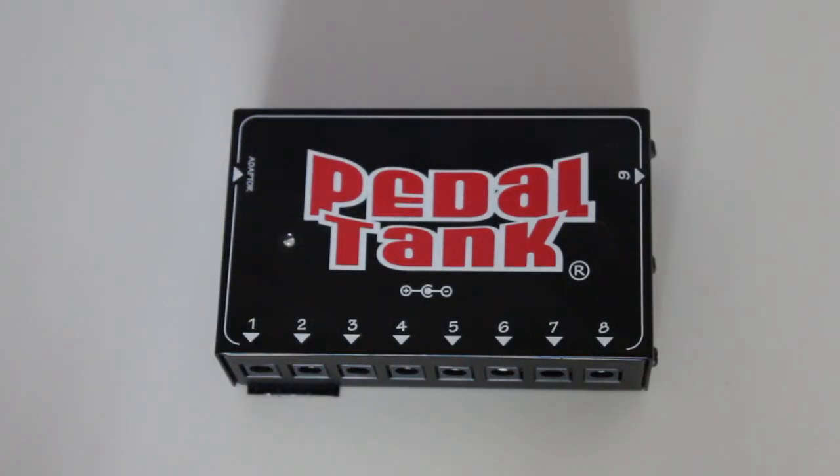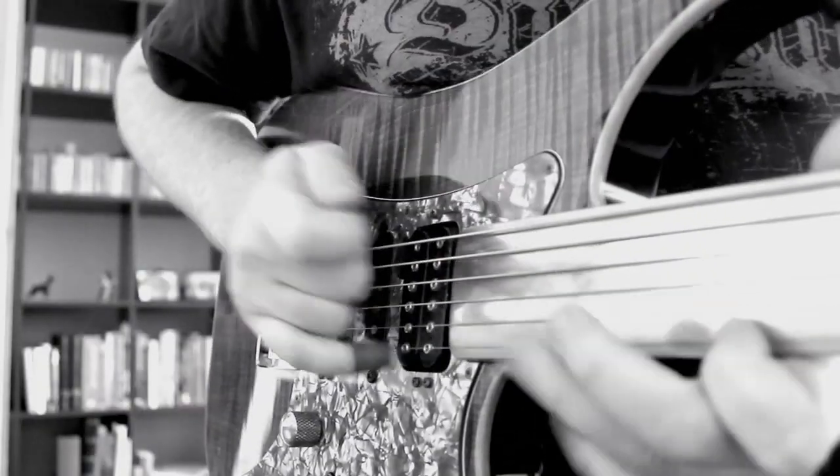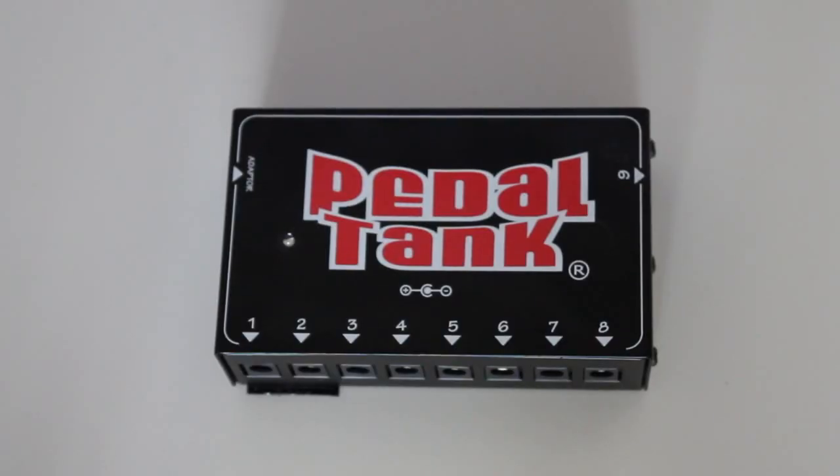Hi everyone and welcome to this video. My name is Felix Pehl and today we're going to have a look at this little unit here, the multiple DC regulated power supply from Pedal Tank. Since this isn't a pedal as such, I won't be doing any actual guitar playing — I would just like to briefly explain what this unit does.